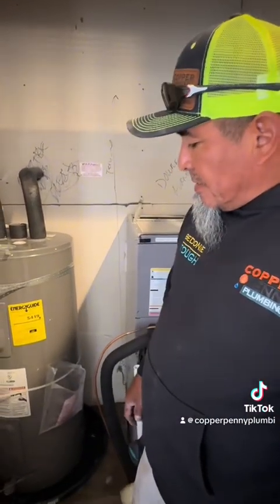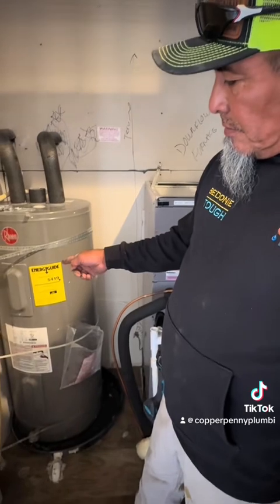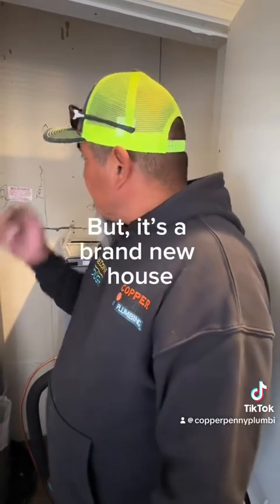Customer said the water heater is not warm, not heating up, not working. The elements are no good or there's a circuit issue — but it's a brand new house.